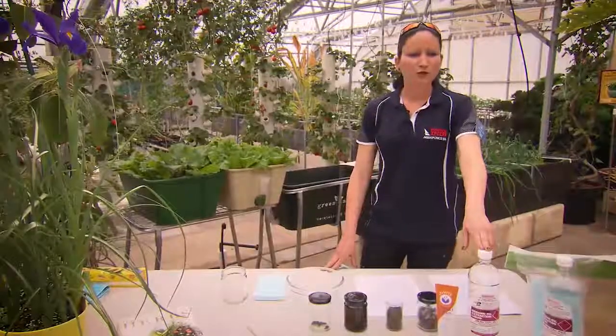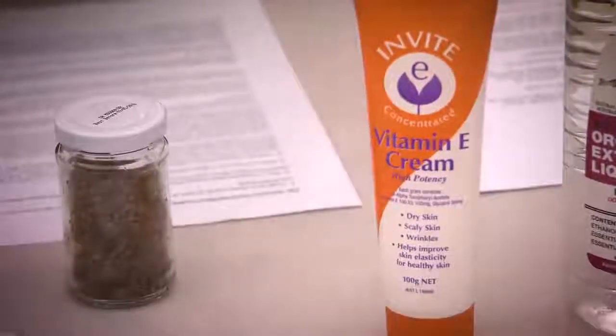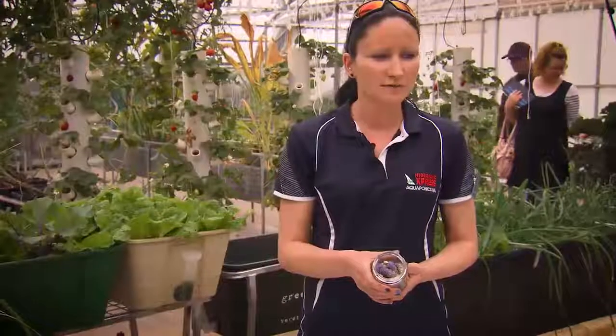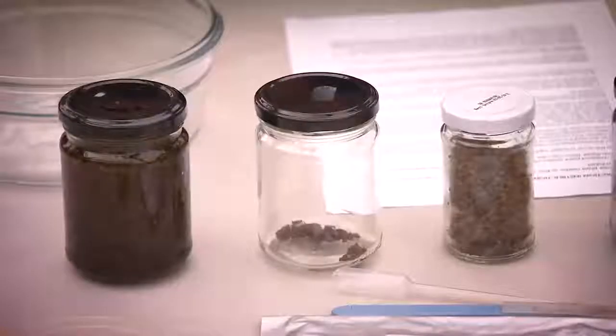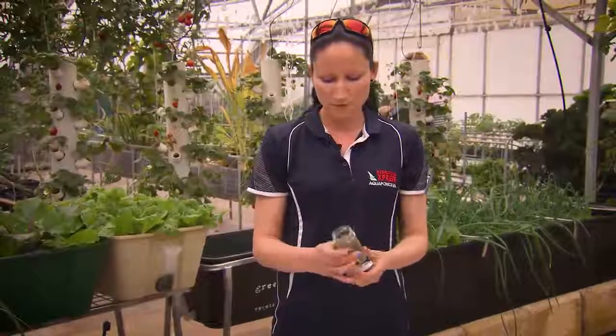What we're going to be working on today is lavender. Here is lavender — just the florets, the flowers we've extracted from the plant — and what we've done is we've ground them up or cut them up as best as you possibly can, which we've done here.